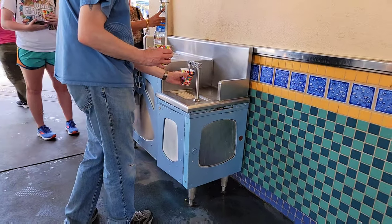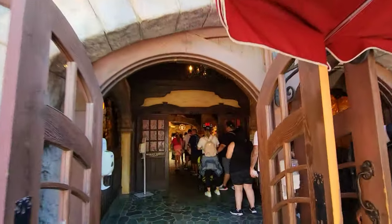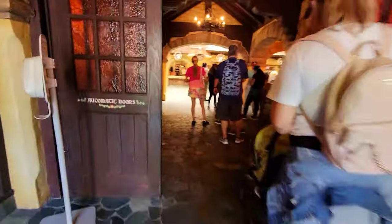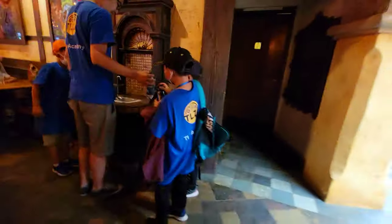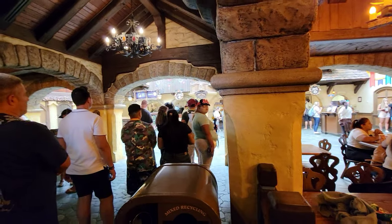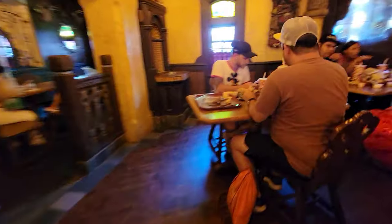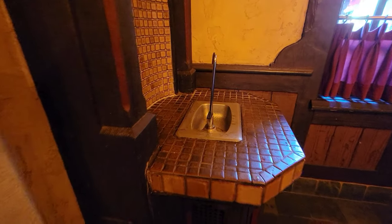Here is the water station at the Galaxy Grill — a lot of people walk up and fill up all day. The next one is at Red Rose Tavern; there are actually two water stations here that are supposedly filtered, but they're not. There's one when you walk in to the left, and another one if you make a right from there.